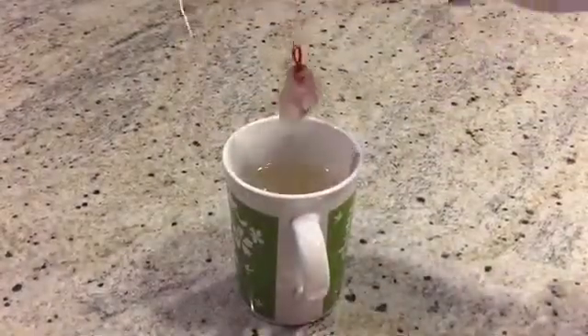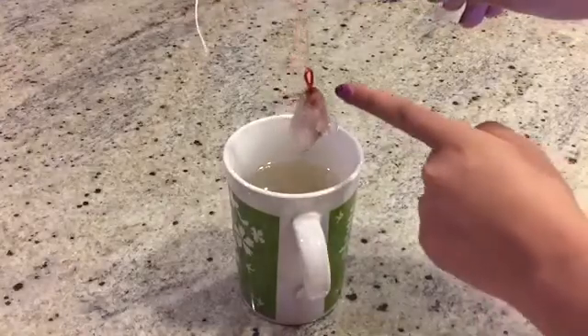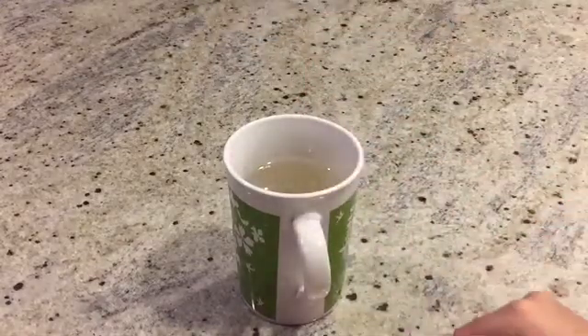Leave it to cool overnight in a spot where you won't move it. After 12 hours, this is how our borax crystals turned out. Unfortunately we don't have footage of this, but we attached the pipe cleaner around a wire so we could make it into a pendant. We dried the borax crystals on a paper towel.